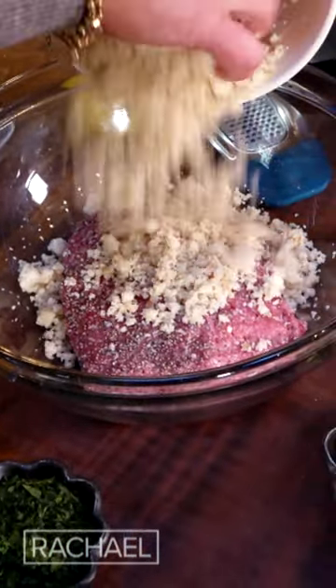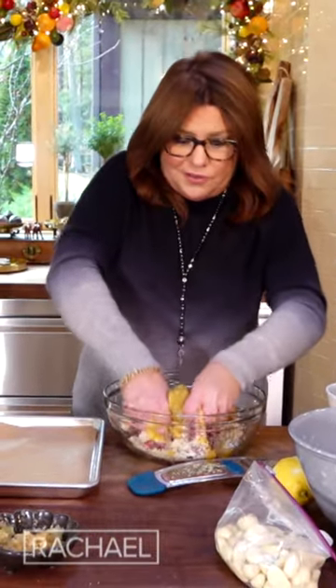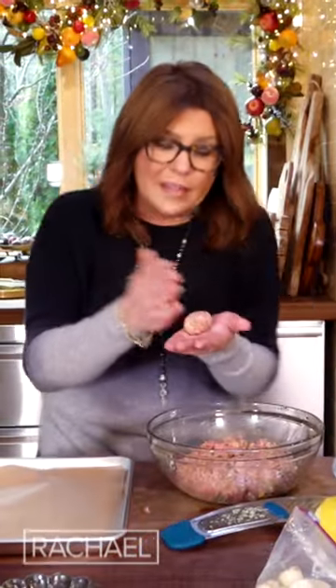Moisture is the key when it comes to making any sort of meatball. We're gonna just get our kind of paws in there and get this all mixed together. I'm gonna make meatballs that are pretty tiny, about a big old biteful once they cook down.